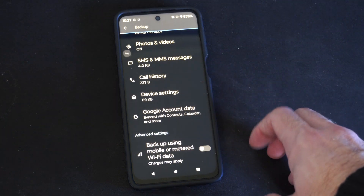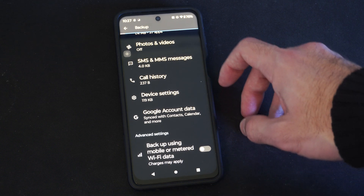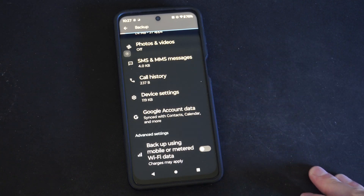And anytime I go ahead and sign in, I should be able to just retrieve all this information. So if you get a new phone, you don't have to worry about any of that.